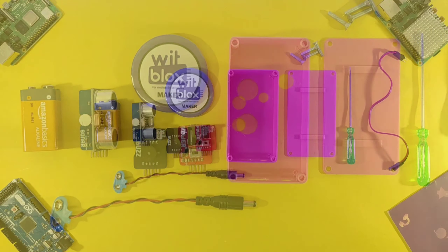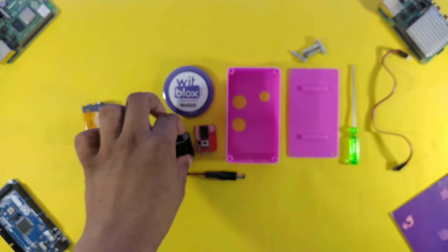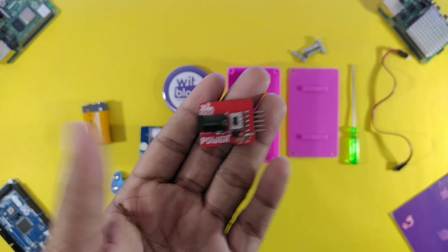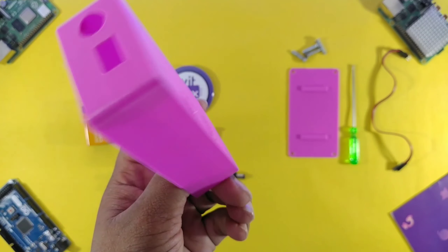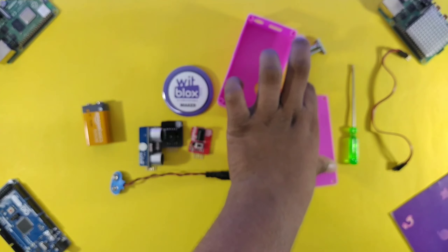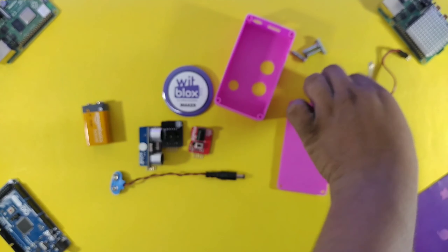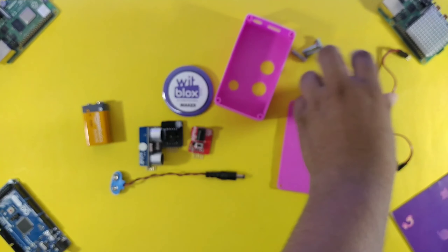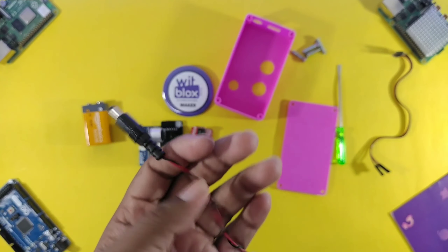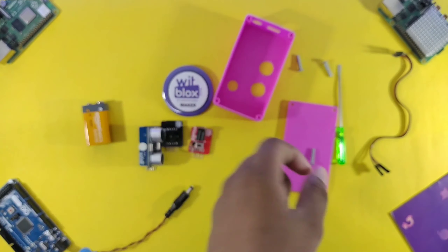Let me quickly show you the required things: a 9V battery, sonar sensor, buzzer block, power block, a 3D printed module that you can buy from Bitblocks, a screwdriver, some jumper wires, a 9V battery connector, and some screws.